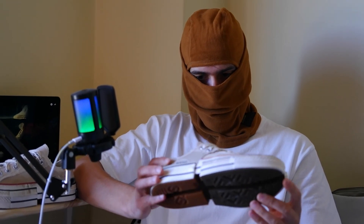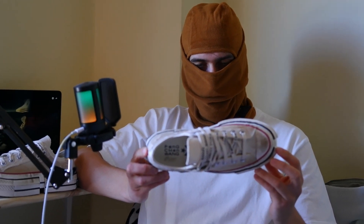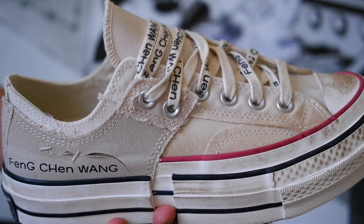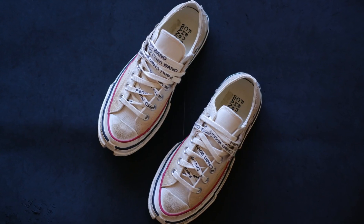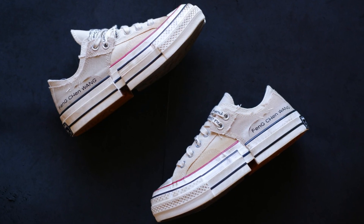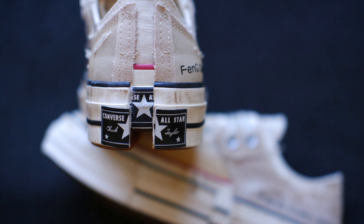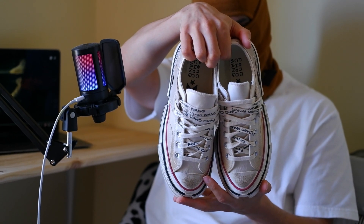First off, a little background on this collaboration. Foam Chan Wong, a rising star in the fashion industry, is known for her innovative and deconstructed designs. This collaboration with Converse is no different. The Foam Chan Wong Converse sneakers feature a unique design that's both futuristic and rooted in classic Converse aesthetics.